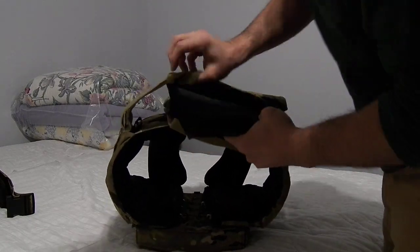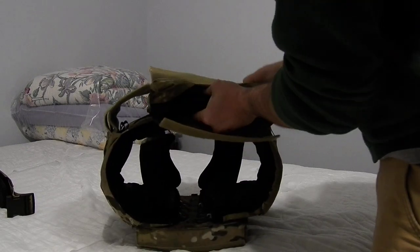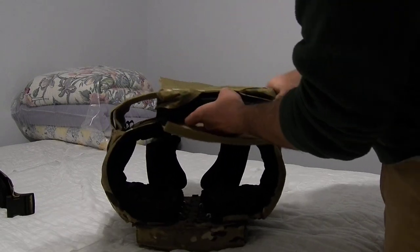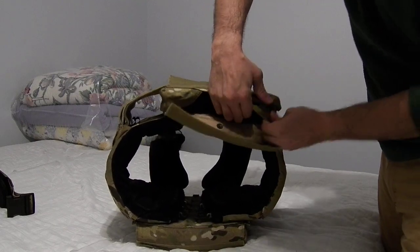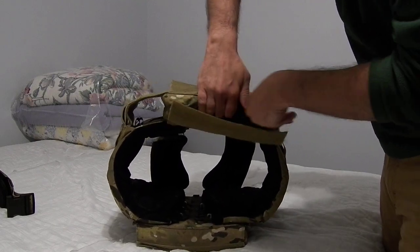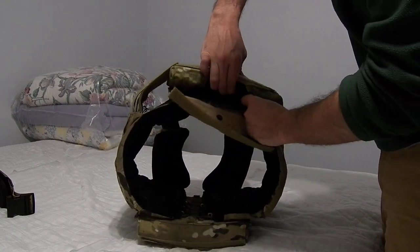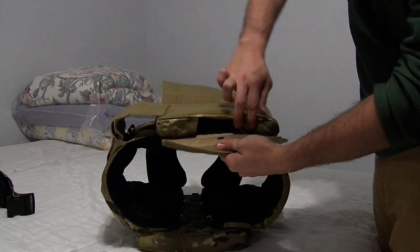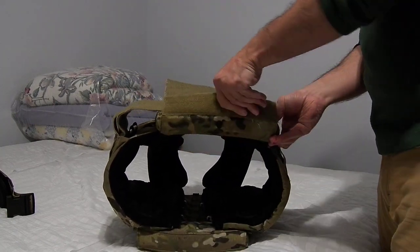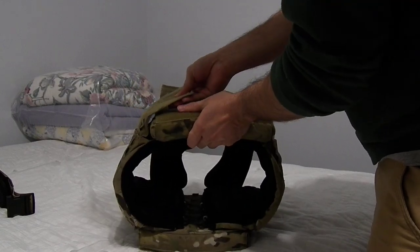I don't know if that's a Finnish regulation or more likely an EU zone regulation. But you put it up in there and get a good idea of just how thick a plate will handily fit in one of these bags. This is a regular 10 by 12 plate — just kind of hold it in, and then the Velcro closes it into a nice snug system.